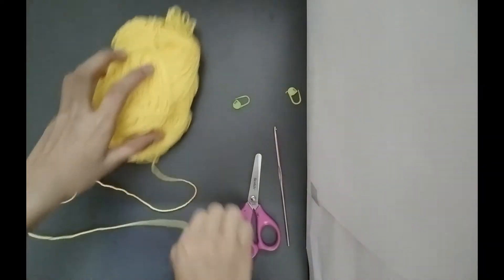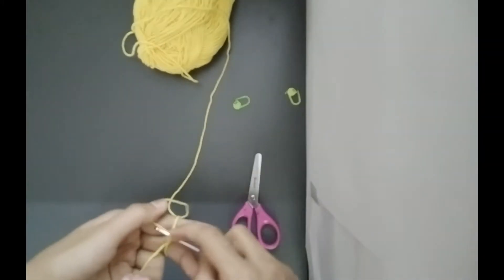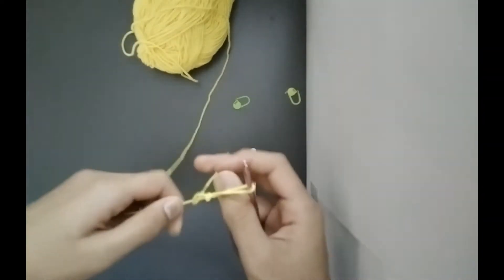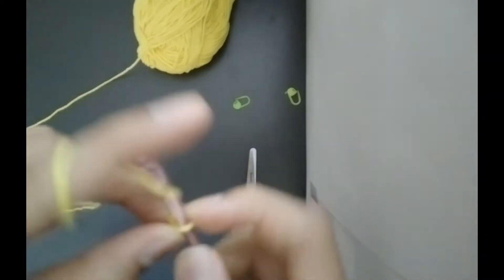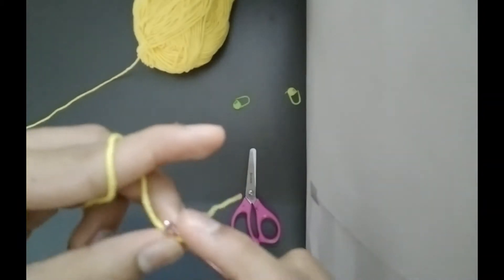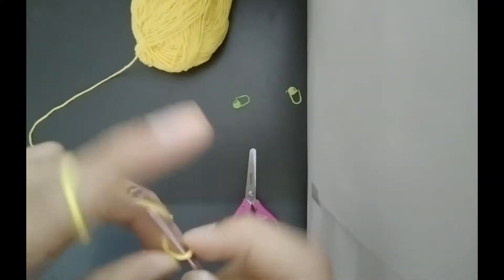So let's start off by making a slipknot. And we'll chain 9: 1, 2, 3, 4, 5, 6, 7, 8, and 9.